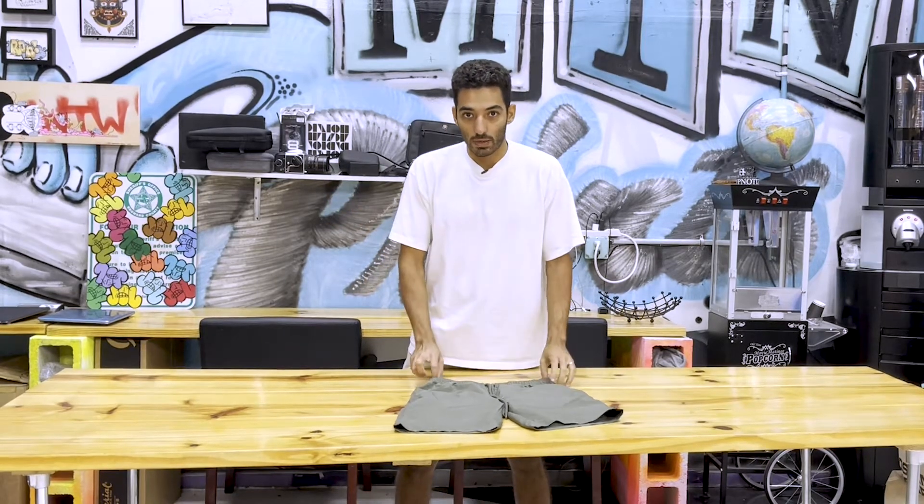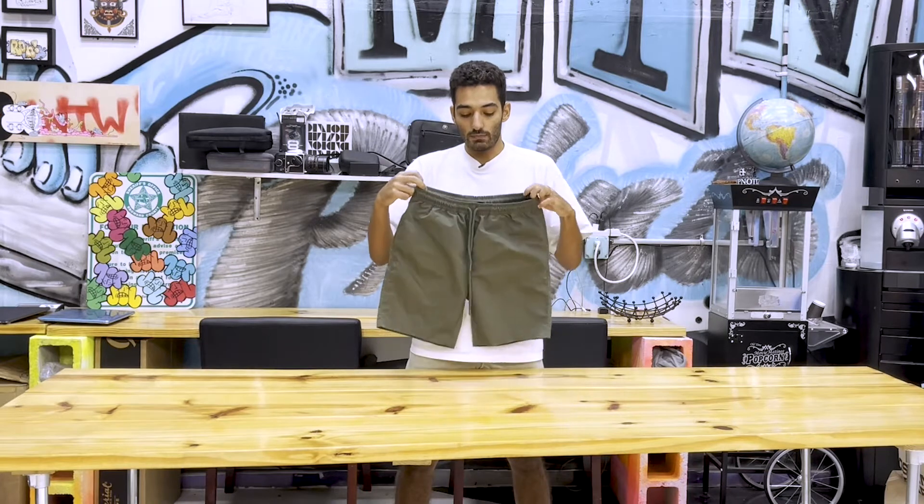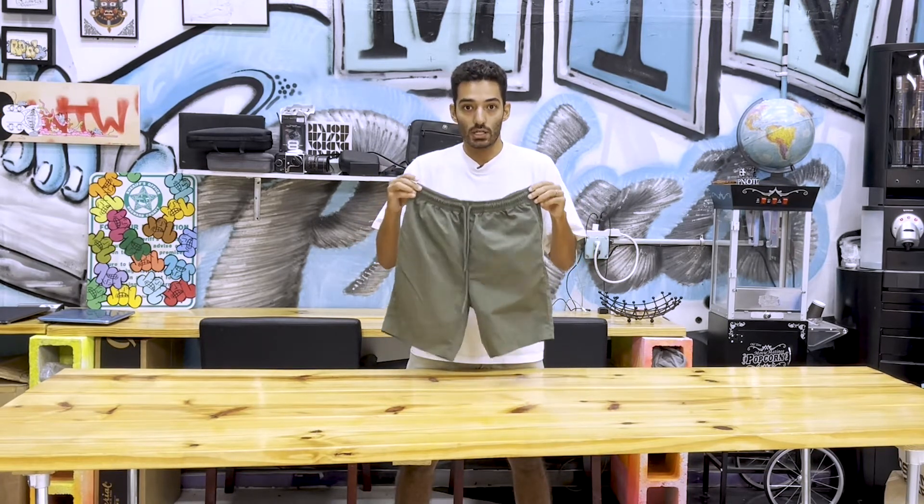What up world? Shout out to my man Mark Koo on the visuals, always helping these come to life. In this video, we are going to go over the AS Color Men's Training Short.